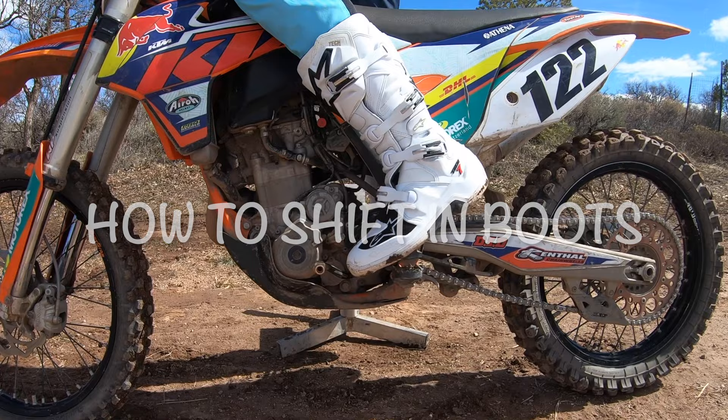What's up Rad Family, I'm Dakota Freeman. In this video I want to teach you how to shift a dirt bike in boots. Now let's go ahead and get started.